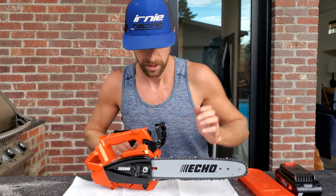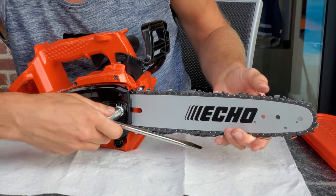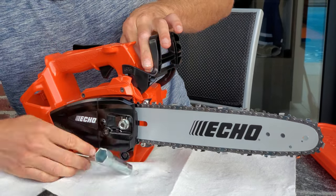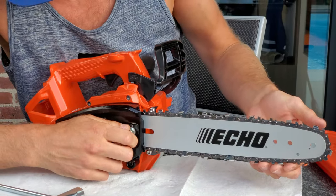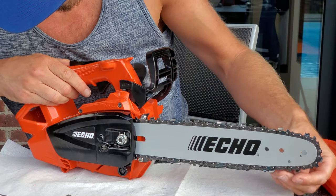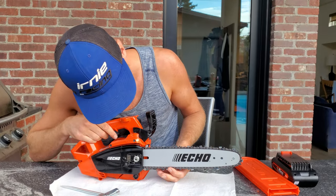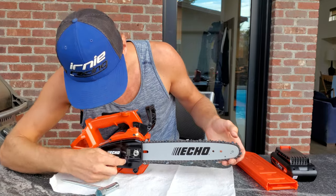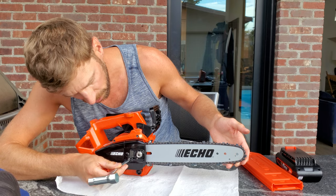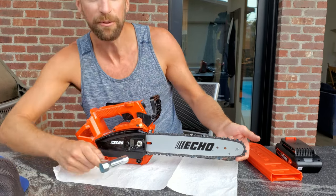Step one: you're gonna loosen up the chain bar. They come with a tool, or use the appropriate tool. I had it really tight; now it's just hand tight and you can see the bar moves up and down maybe like a centimeter. Then there's a flat blade screw here that I use — I'll take my hat off — to loosen it up.